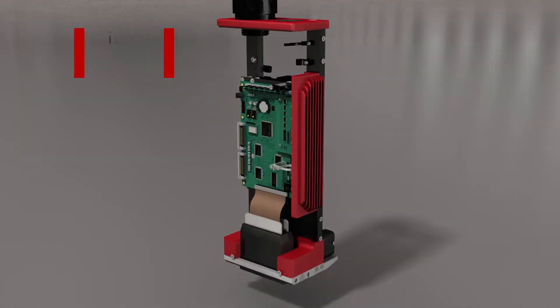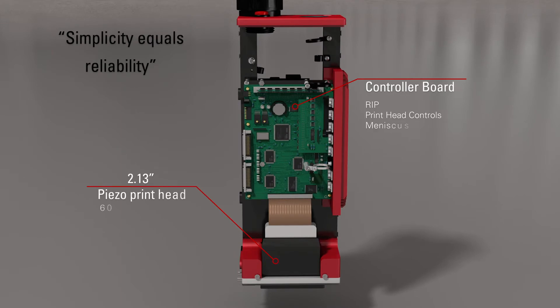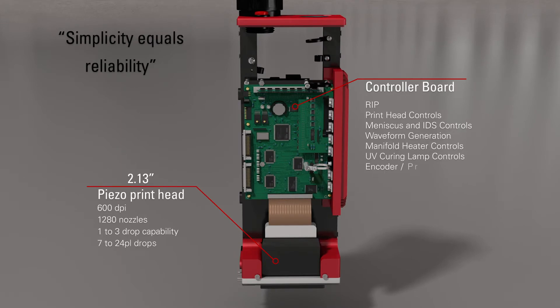The Norwex controller is the brains behind the entire system. It controls and monitors all data ripping, the patented ink delivery system, and precision meniscus control, waveform generation, and real-time I/O events.